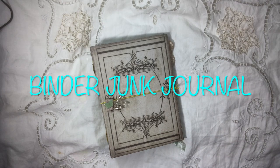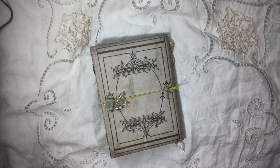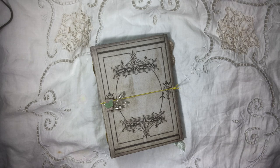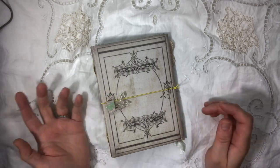Hello everyone, I've got another journal to share today, and this is one I made for the craft fair. It's kind of in this craft fair series of videos that I'm trying to get out before I go and sell these things. It's the first time I've done a booth at a craft fair.